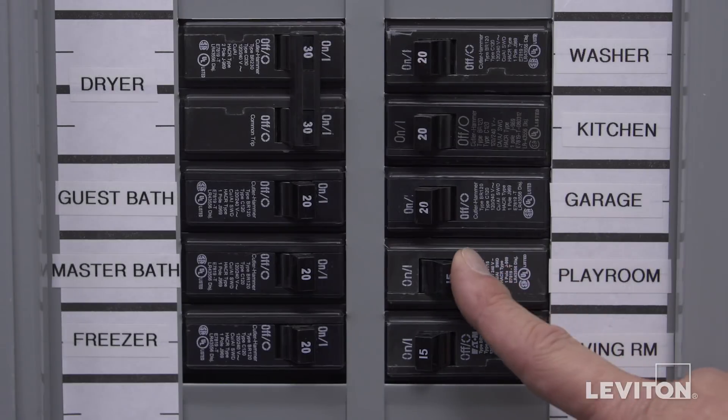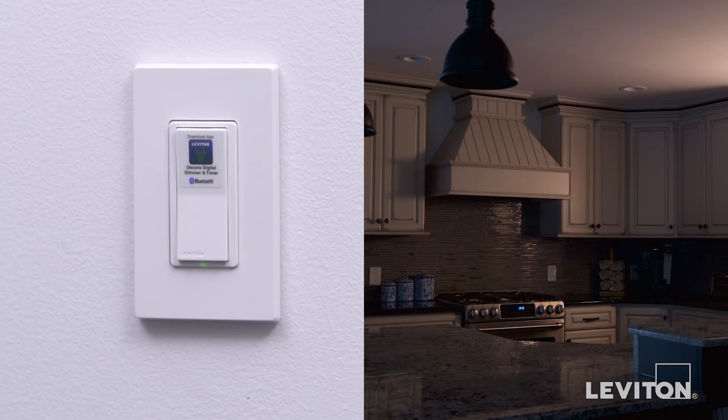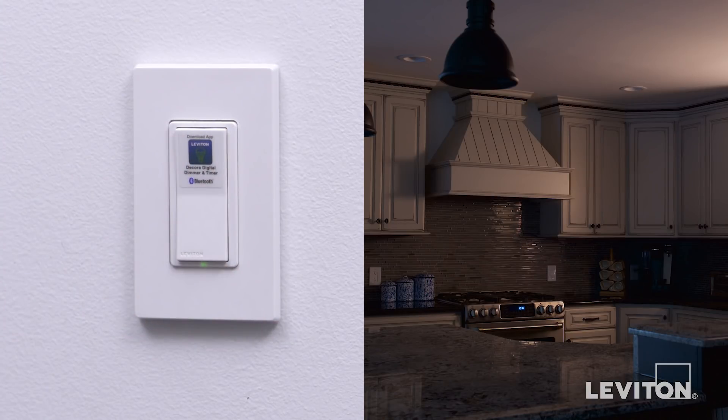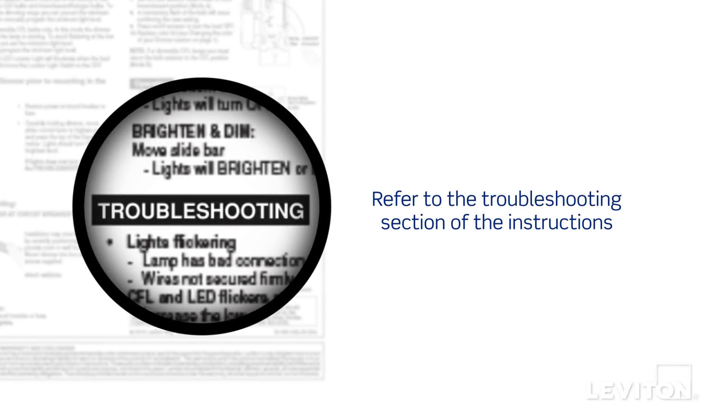Restore power at the circuit breaker. We will now test the installation by tapping the top of the rocker — controlled lights should turn on. Tap the bottom of the rocker and the lights should turn off. If the lights do not work properly, refer to the troubleshooting section of the instructions.